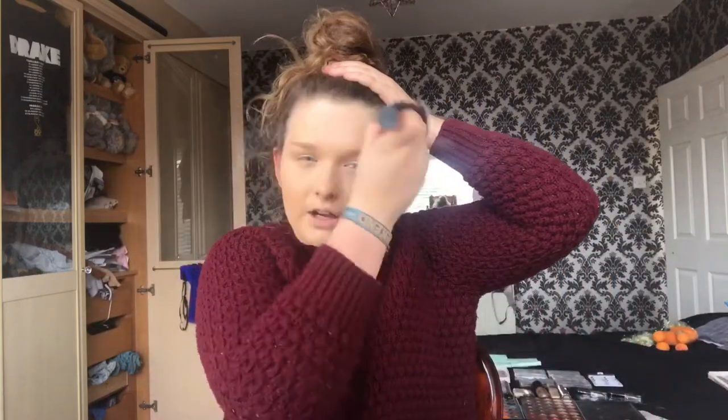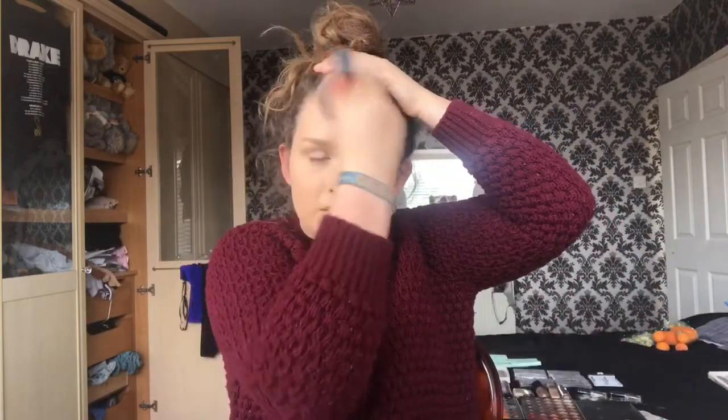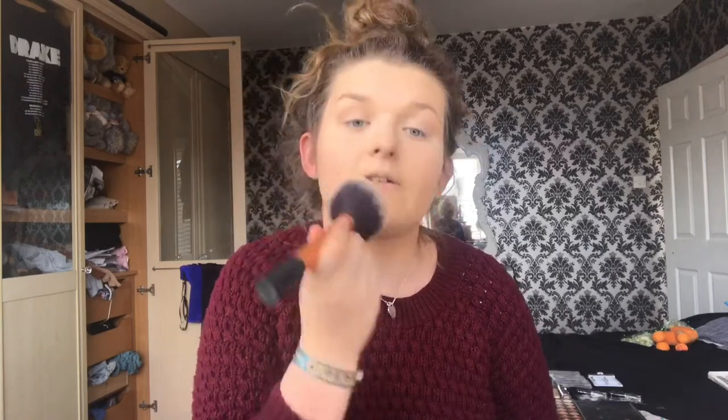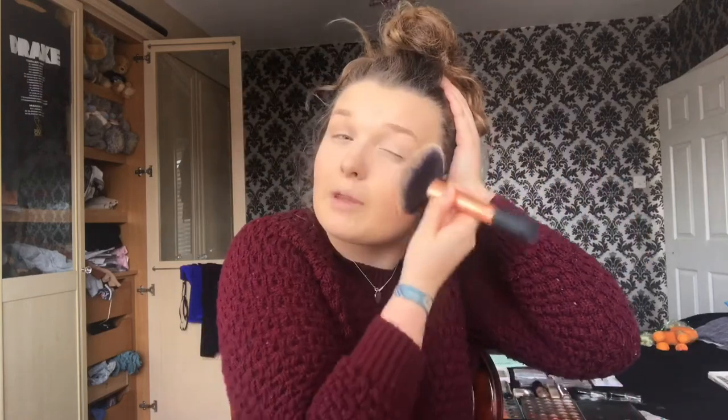I'm just going to take this big bad boy — a powder brush from Real Techniques — and just put a bit of that powder and go over my forehead and stuff. I want this makeup to stay on all night. If any of you are singers or actors, or you do anything on a stage, them lights just BOOM on your face and you're just sweating. So this makeup tutorial is actually about how to let your makeup last. Just make sure the powder is everywhere, but don't focus it on your eyelids or your eyebrows — mainly the T-zone.